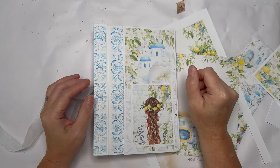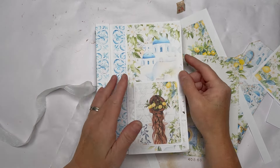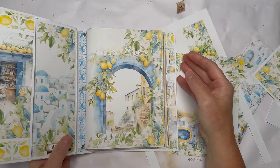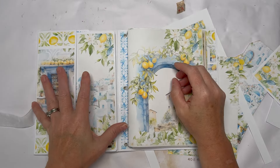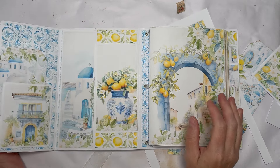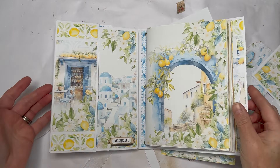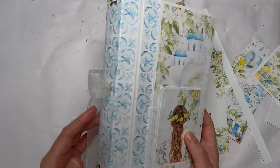Hello everyone, Amanda here from Create with Scrimping Mommy. Today I'm going to do a little bit of work on my Mediterranean Moments journal. This was our journal enjoy project for August — the collection was released in July. I've done a full tutorial on the cover and how to add the signatures etc., it's really lovely.